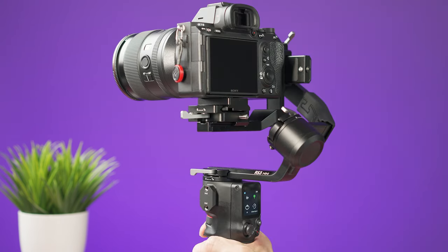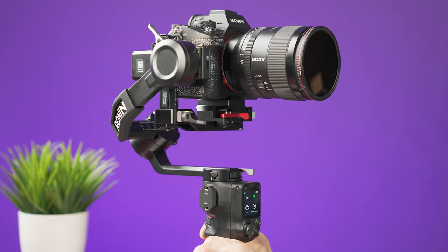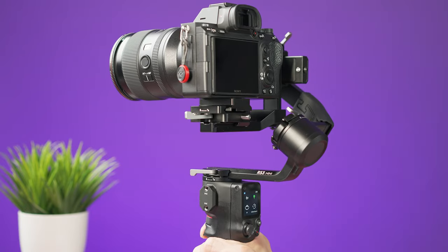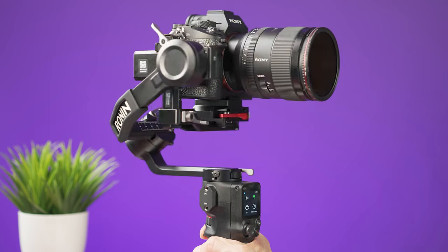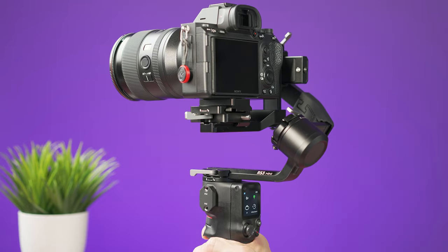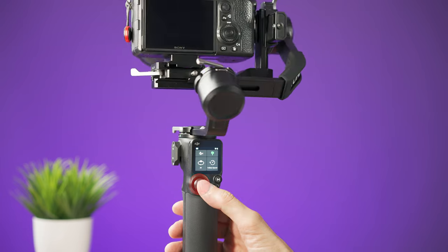If you press the trigger twice it will recenter the gimbal, and if you press the trigger three times the camera will rotate 180 degrees. To rotate back to point forward, tap the trigger twice. Note: there appears to be no recenter in selfie mode, which seems more like a mistake than an intended feature.